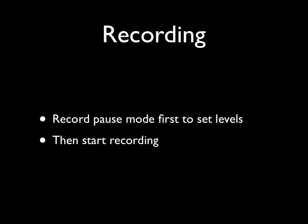Please remember to go into record-pause mode to set the levels first, but then do not forget to press record again to actually begin recording. This is a very important step — it's an easy one to miss, many of us have done it, but the impact of such a mistake is huge. You will not record anything. Always check the display to ensure the recorder is actually recording.